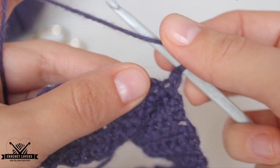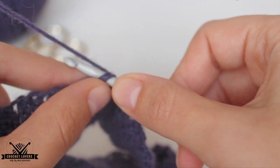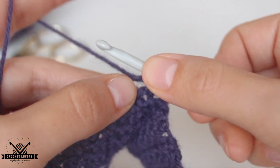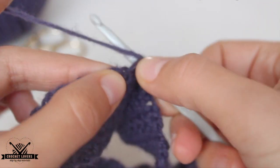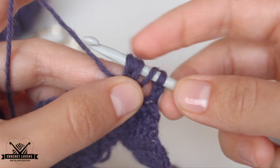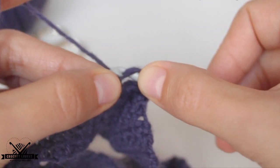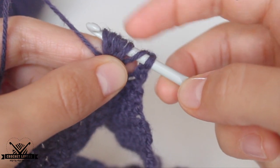We yarn over, insert in the hole, yarn over again. I'll show it to you in slow motion so it's super clear. We have now three loops on the hook. We yarn over again for the second time, insert the hook in the hole, yarn over and pull through — now we should have five loops on the hook. We do it for a third time: yarn over, insert the hook in the hole, yarn over again and pull through. Now we must have seven loops on that hook — five over here and the two in the back.